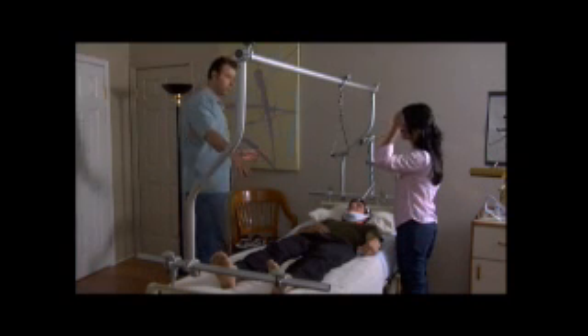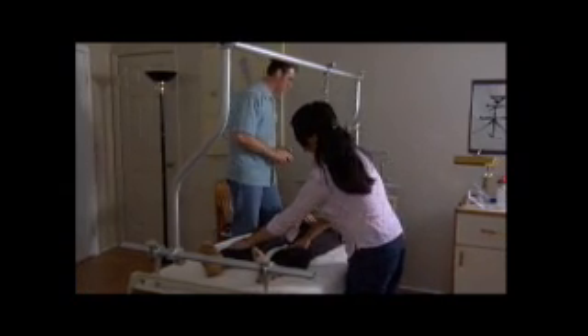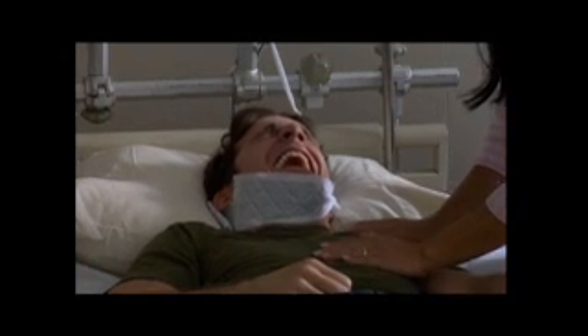Let's get started. Go ahead and grab his legs. We'll start with some lightweight — just like this, just hold it down. Yeah, that'd be great. Okay, here we go. That's normal.